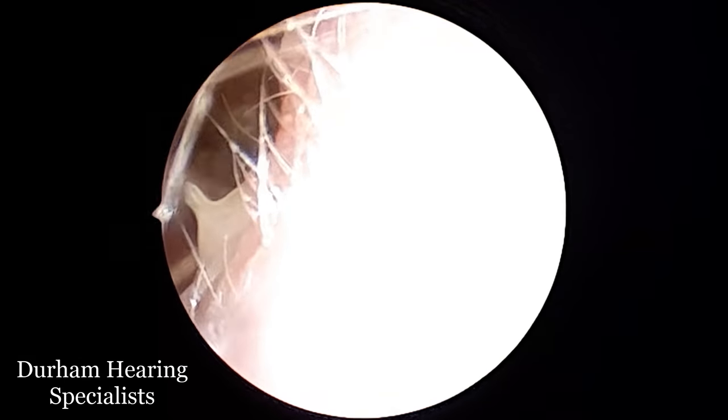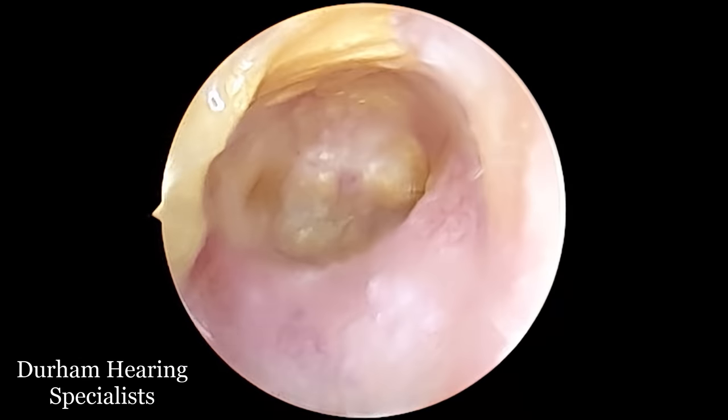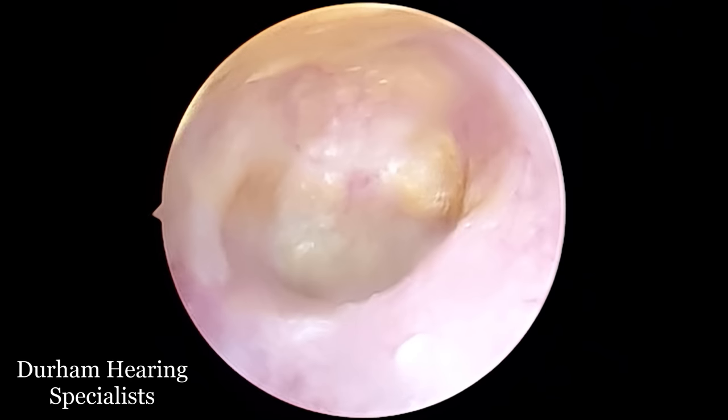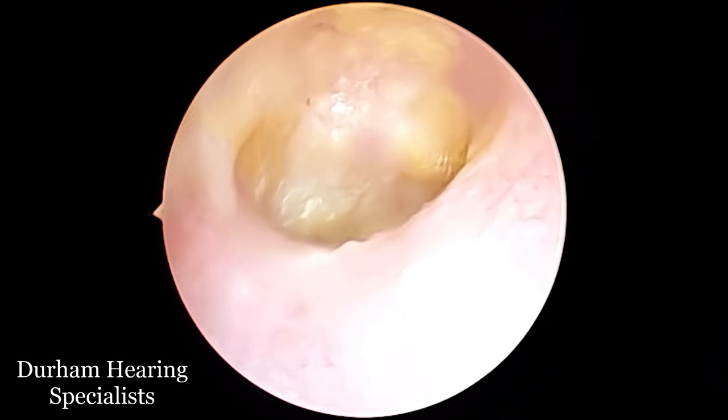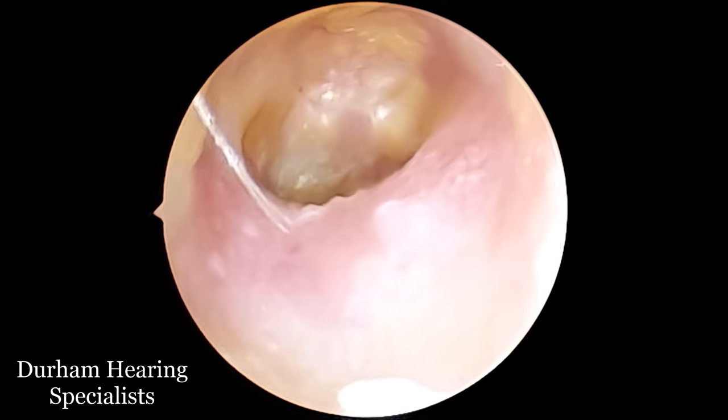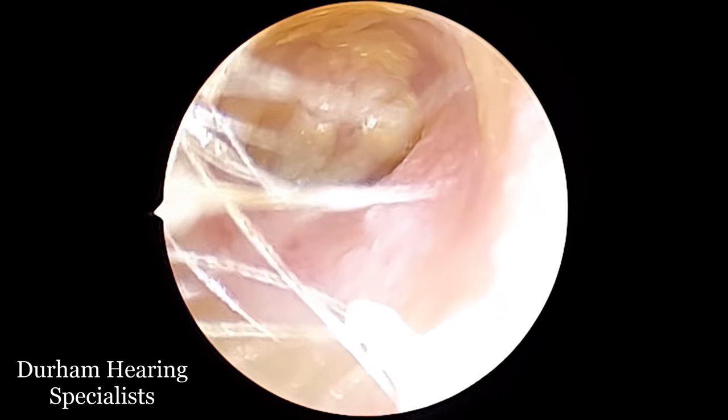Hi everyone, it's Connor here from Durham Hearing Specialists. I hope you're doing well and welcome to another video. We've got a very interesting case here. At the end of the ear canal you can see this sort of slightly bumpy, yellowish, pale debris and it's not quite clear what it is.